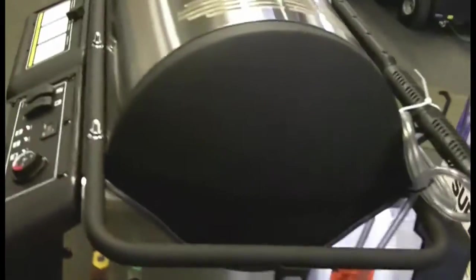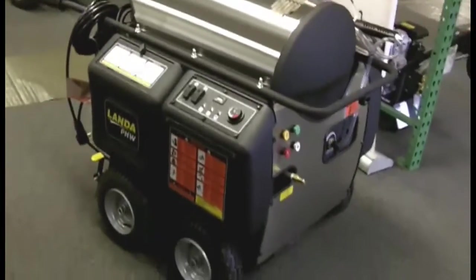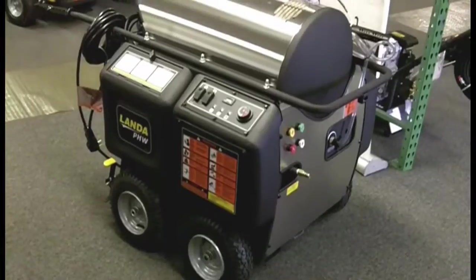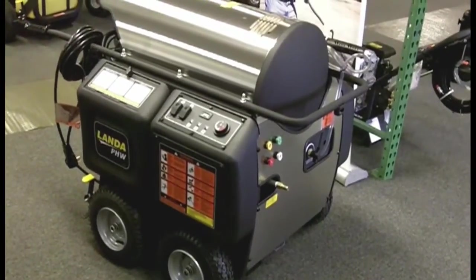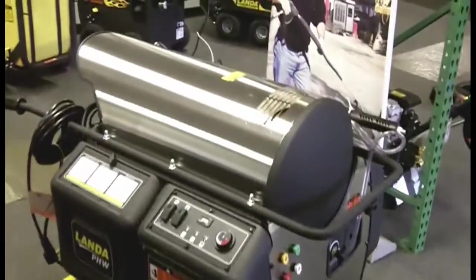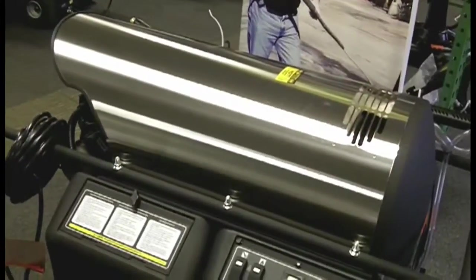Pretty low center of gravity. The horizontal coil makes it really easy to work on. We're thrilled with this machine and I think it's going to be a great seller. It comes standard with the Landa belt-driven heavy-duty tri-plunger pump, which has a seven-year limited warranty. The dura coil that comes on this machine is a Schedule 80 coil with a five-year non-prorated warranty.